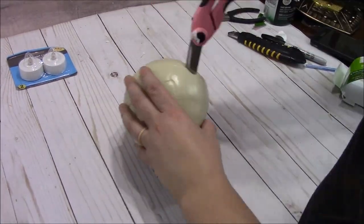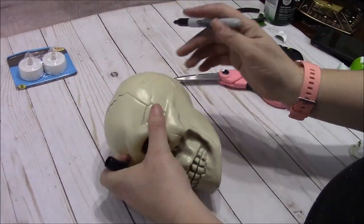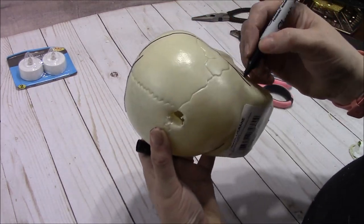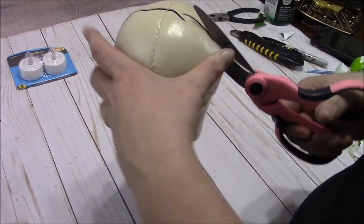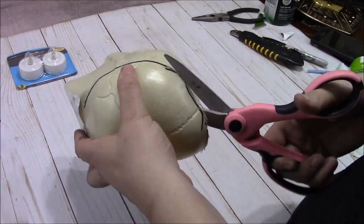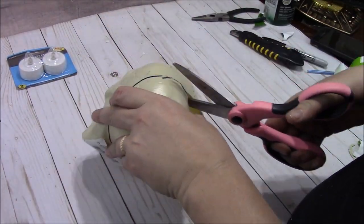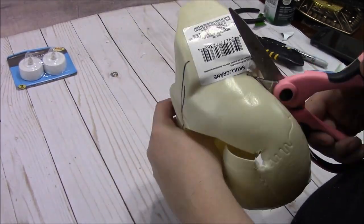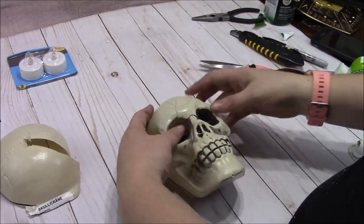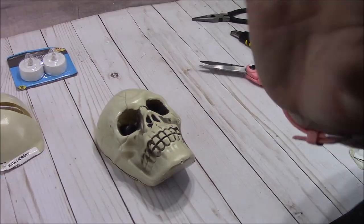I didn't take a video of the spray painting — it was dark out so I didn't get footage of that. But you know what spray painting is like. Now I'm just using my marker to make a line of about where I wanted to cut. This plastic cuts really, really well.